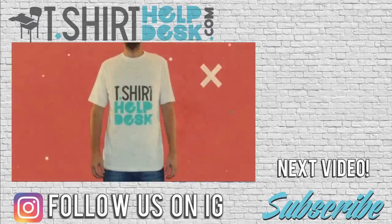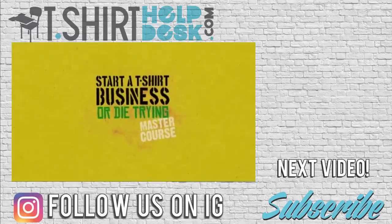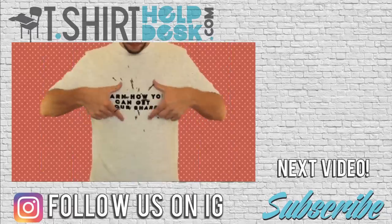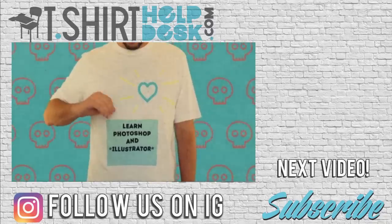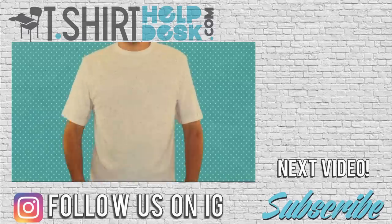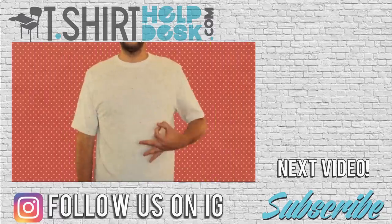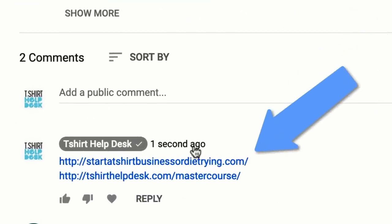I'm working on the 'Start a T-Shirt Business or Die Trying' master course — it's like nothing you've ever seen before. You're gonna learn so much: how to print t-shirts at home, Photoshop, Illustrator, and more. The job market isn't that great, and the only real fight against a bad economy is to create an economy of your own. Go to StartATshirtBusinessOrDieTrying.com and get on the list.